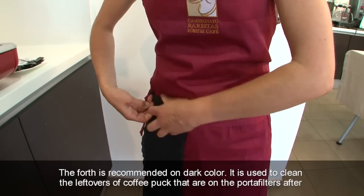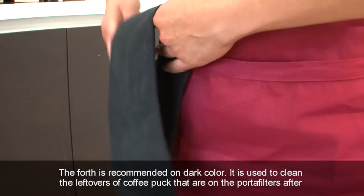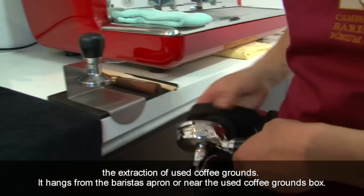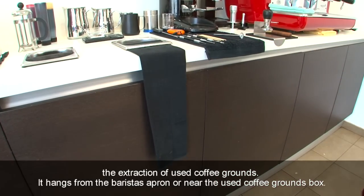The fourth cloth is recommended in a dark colour. It is used to clean the leftovers of coffee puck that are on the portafilters after the extraction of used coffee grounds. It hangs from the barista's apron or near the used coffee grounds box.